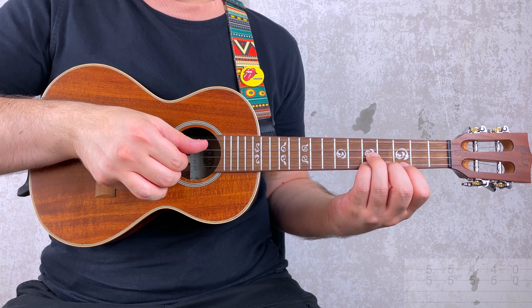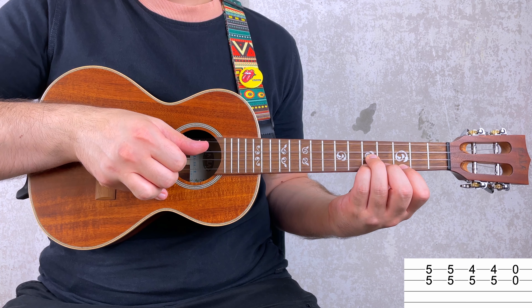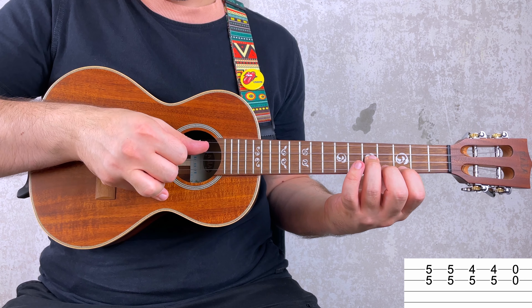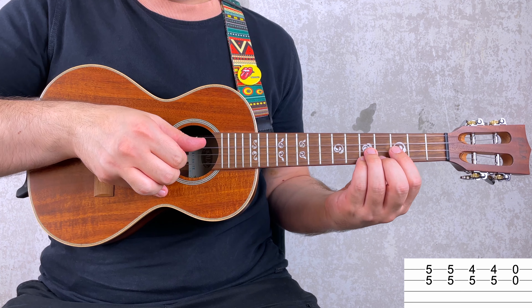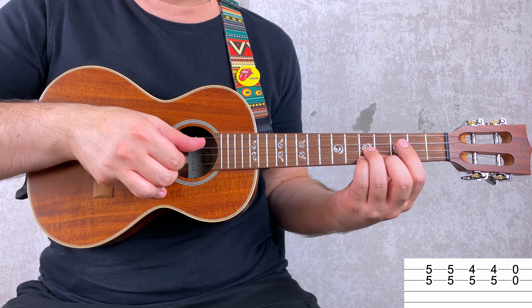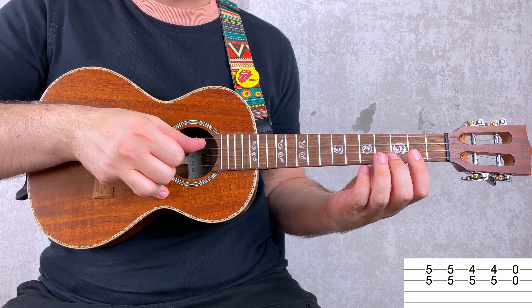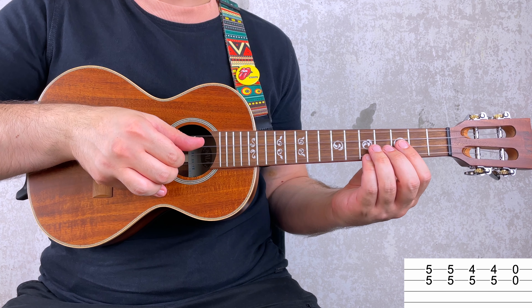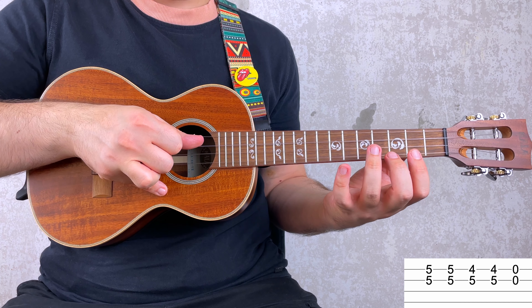Let's work on the next measure. You have 5 and 5 twice, then 4 and 5 twice, and then both the E and the A string open. All together: 1 and 2 — one more time — 1 and 2. Basically, that's it.